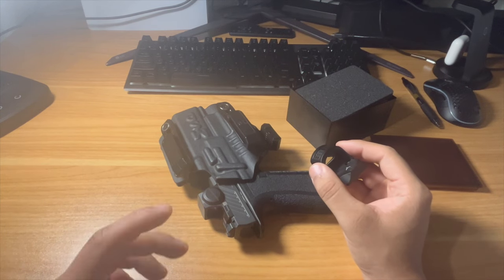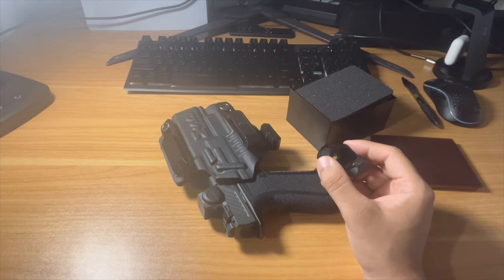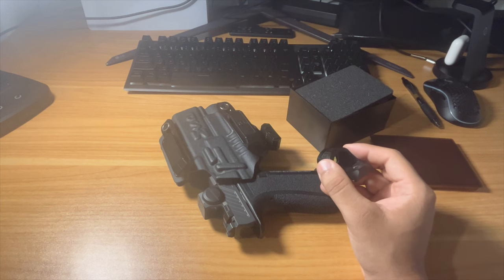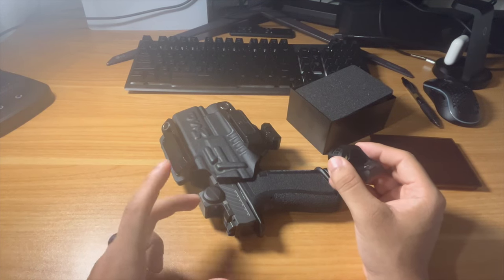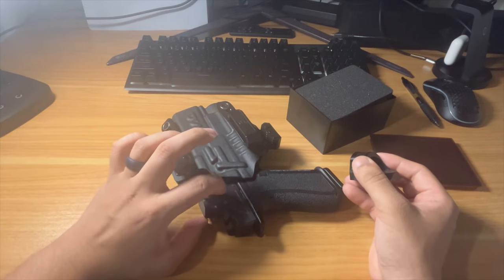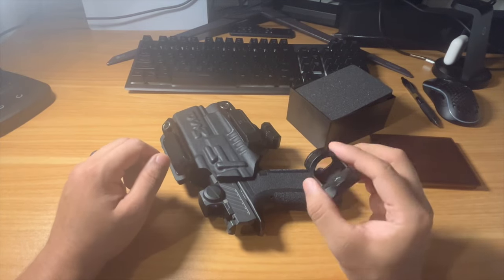I still wouldn't say the RMR is better than the Romeo X Pro overall. I hate that it has a bottom-load battery — that's far behind its time — and the window size is incredibly small. I actually prefer the Romeo X Pro much more for that reason. In terms of overall technology and durability though, the RMR is definitely the gold standard. My SRO is absolutely perfect — I can look at the target, look at the dot, do whatever I want, and the dot is always crisp and clear. I wish they had a Romeo X Pro XL version with a bigger window.